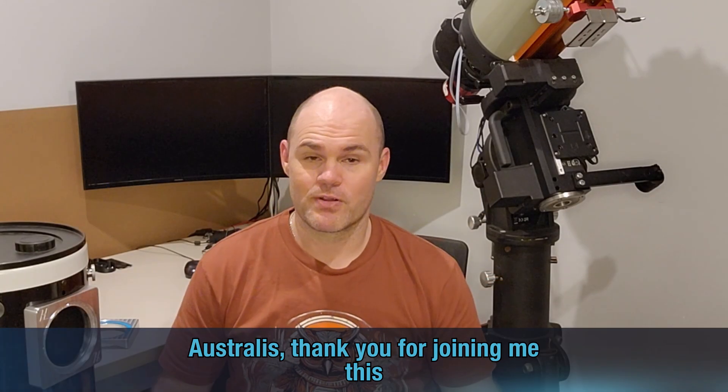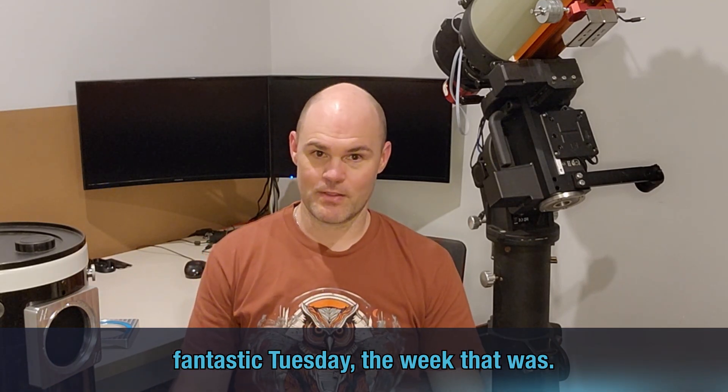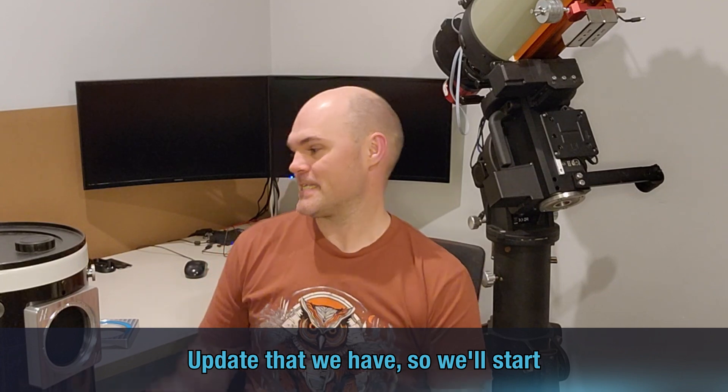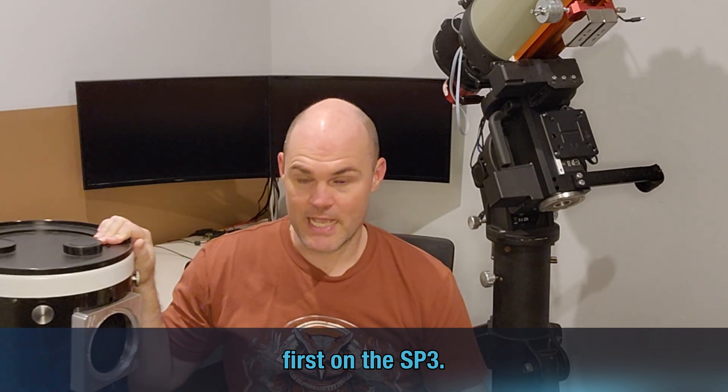Evening everyone, Brendan from Starpoint Astralis. Thank you for joining me this fantastic Tuesday — the week that was update. So we'll start first on the SP3.